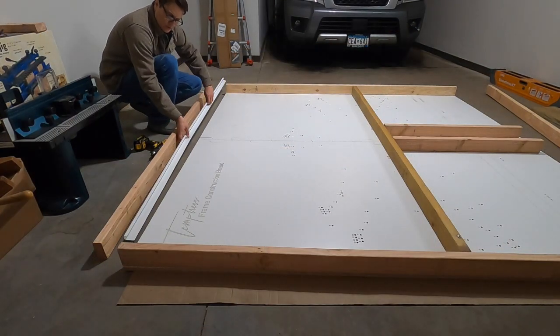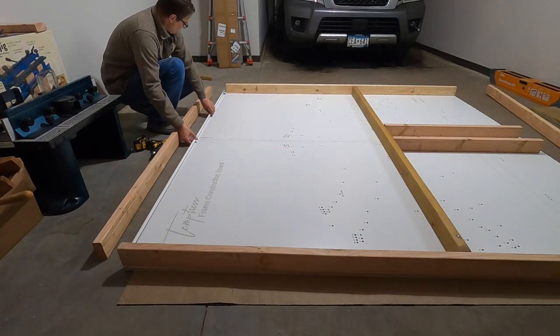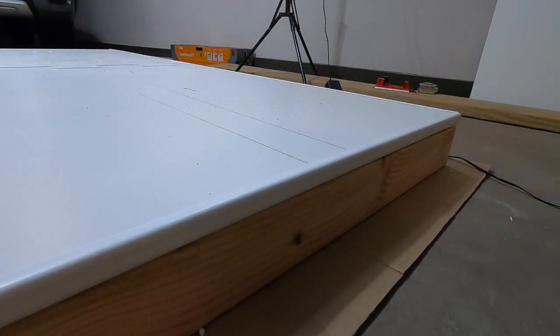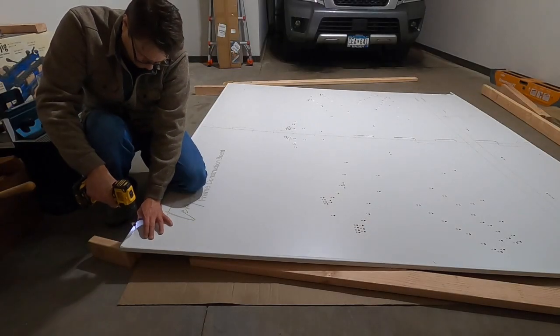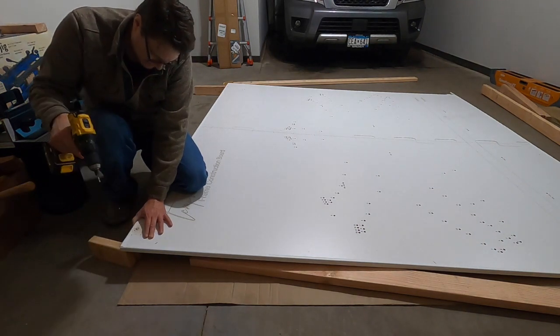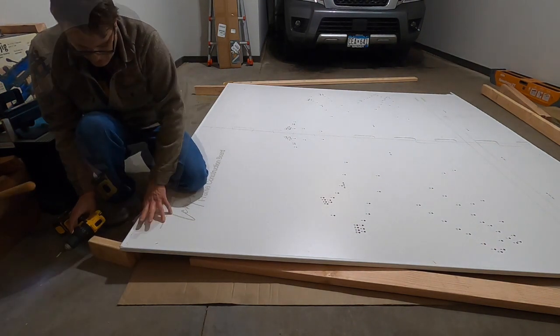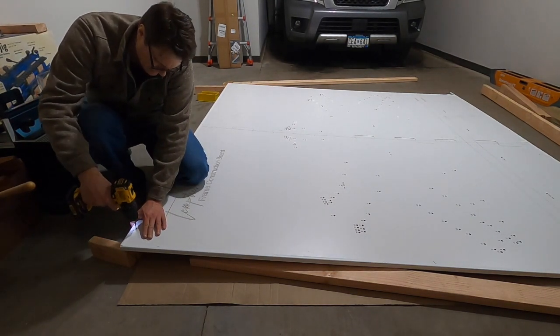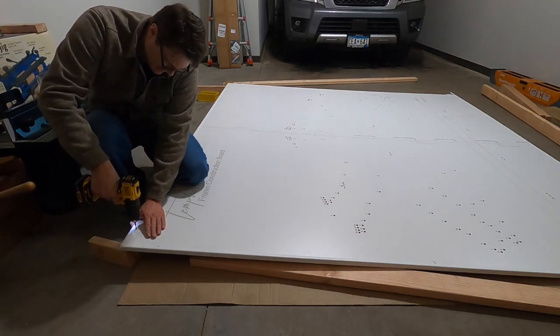For aesthetics, I added plastic trim to the edges of the melamine board. Pilot holes were drilled with a 1-1/8 inch countersink drill bit, and then 2 inch white capped screws were used to attach the melamine board to the 2x4 frame.